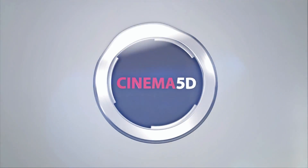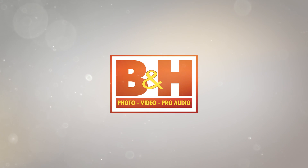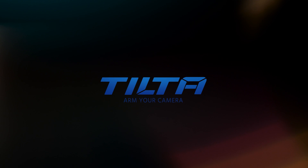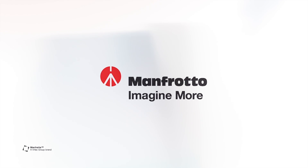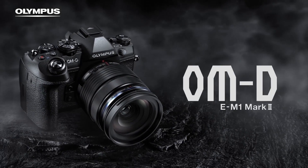Cinema 5D at NAB 2017 is brought to you by B&H, the professional source for all your video needs. TILTA, arm your camera. Blackmagic Design, amazing solutions for film, post-production and television. Manfrotto, imagine more. And Olympus OMD, revolutionary in every way.